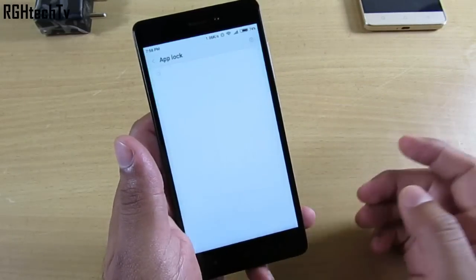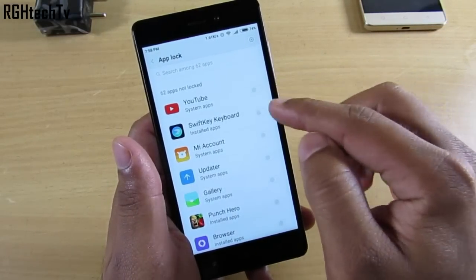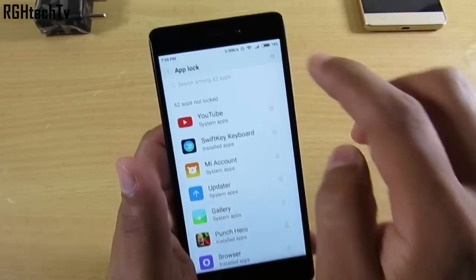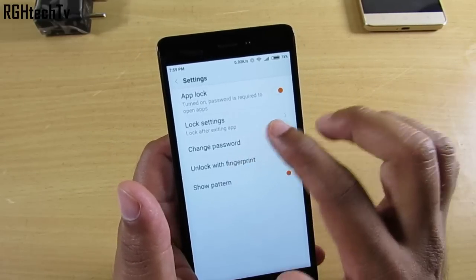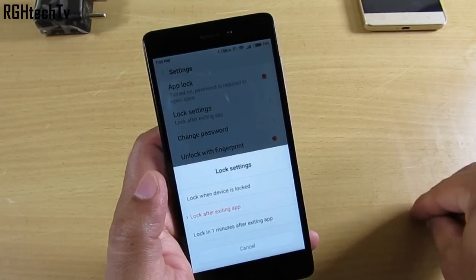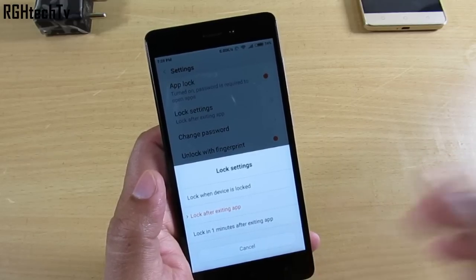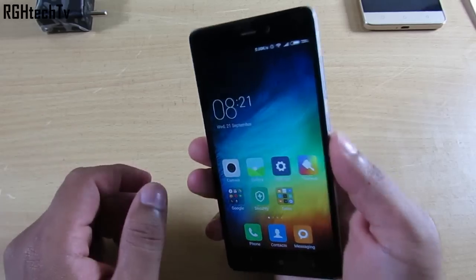You can select the applications you want to lock via fingerprint sensor, then go to the lock settings within those apps to choose when authentication is asked — either after exiting the application or once the device is locked. This works perfectly fine, and I have no issues with app lock now.